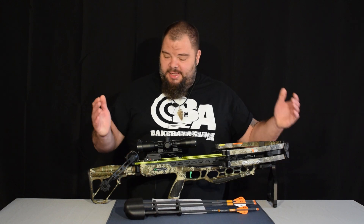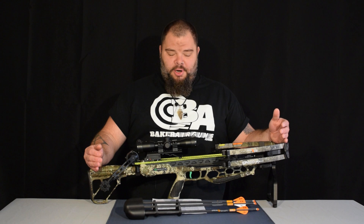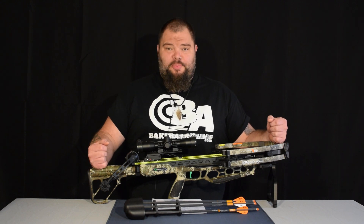What we're talking about today is CenterPoint's CP400. The CP400 is the flagship of the CenterPoint crossbow line.